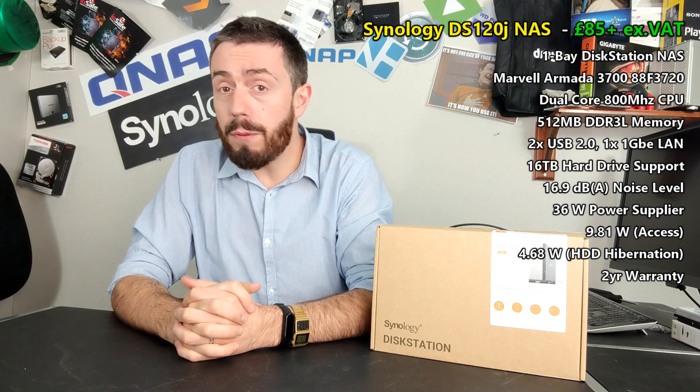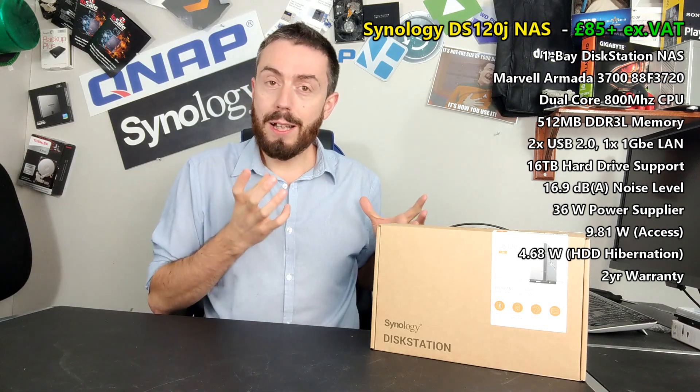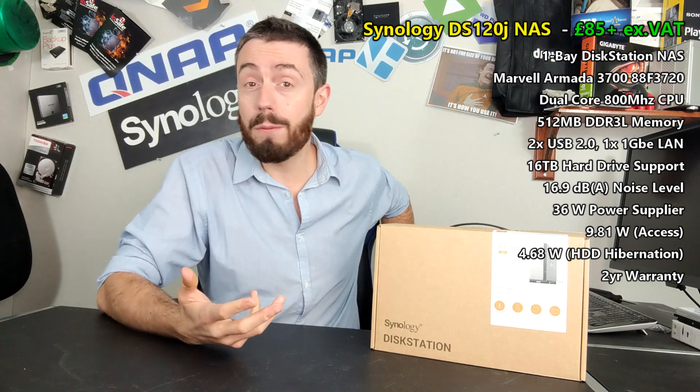That is what this video is about today. I'm doing a hardware review of the 120J, a software overview and a follow-up. But today I want to talk about: is this too good to be true? Because there's a reason the DS120J is 100 quid, give or take.